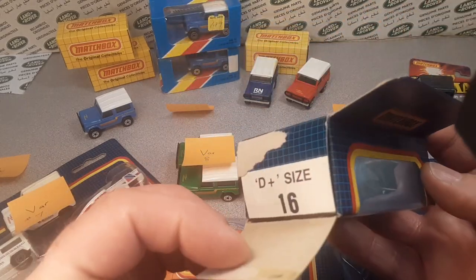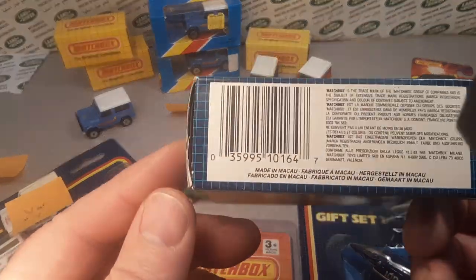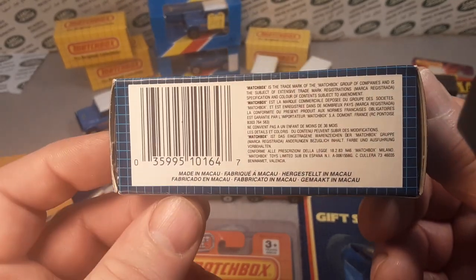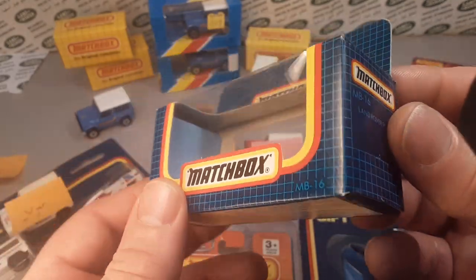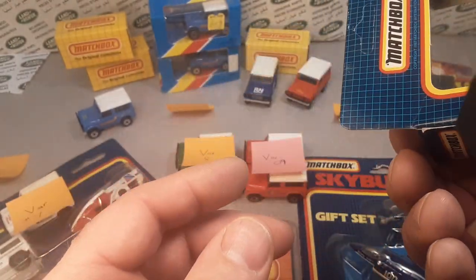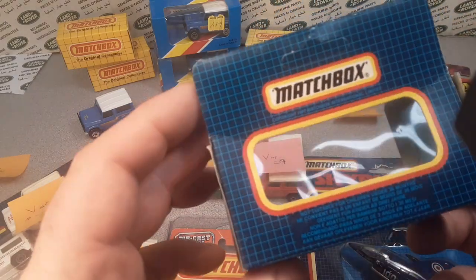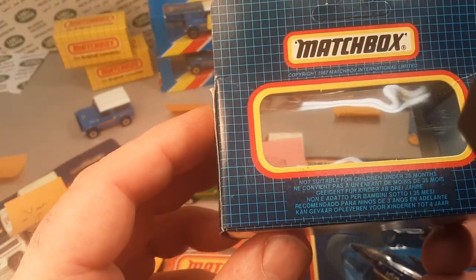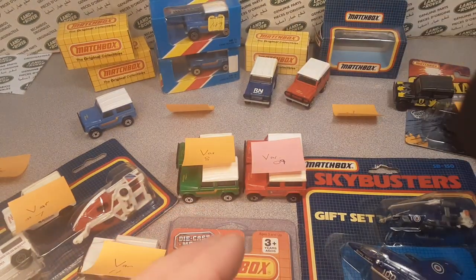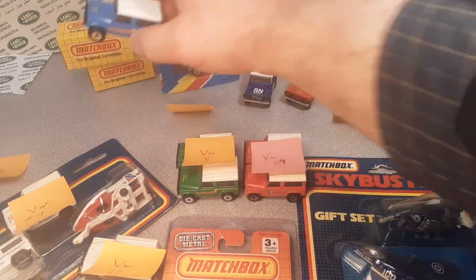But it is open, and I really don't know what car goes in there. It says made in Macau — MB16. That was a newer one. There you go. And it's dated 1987, so that was probably an early one.